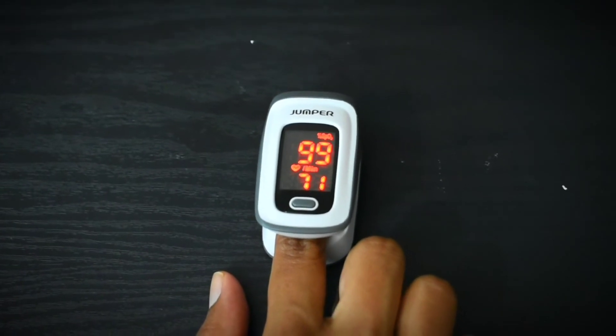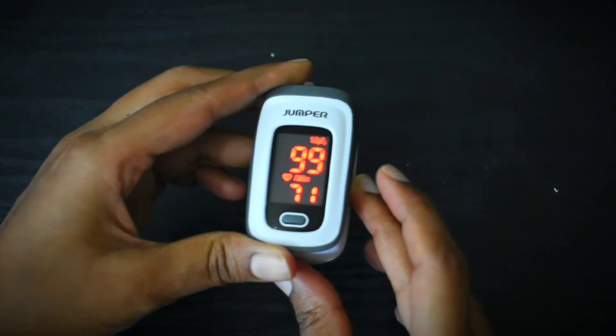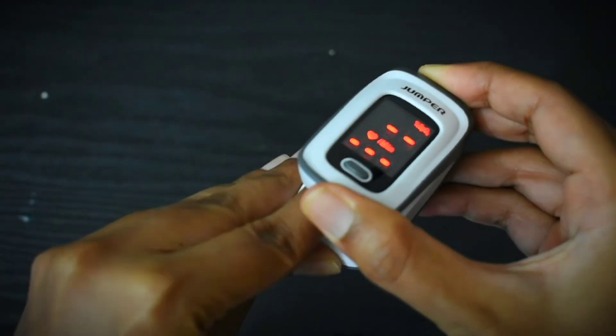My SpO2 levels have not yet changed, and my pulse rate is 71 now. I have taken my finger out and you can see the device will turn off automatically.